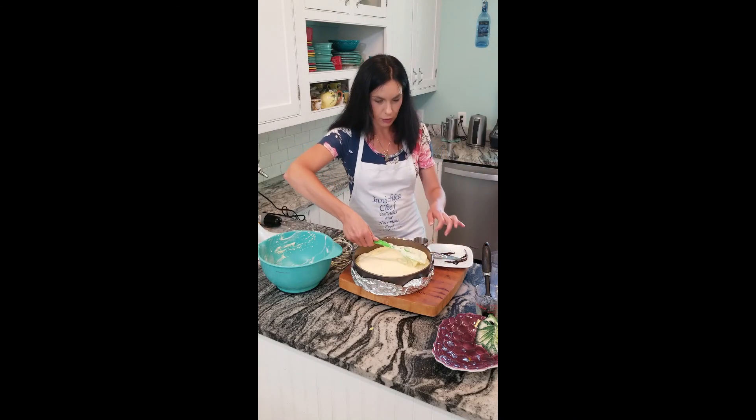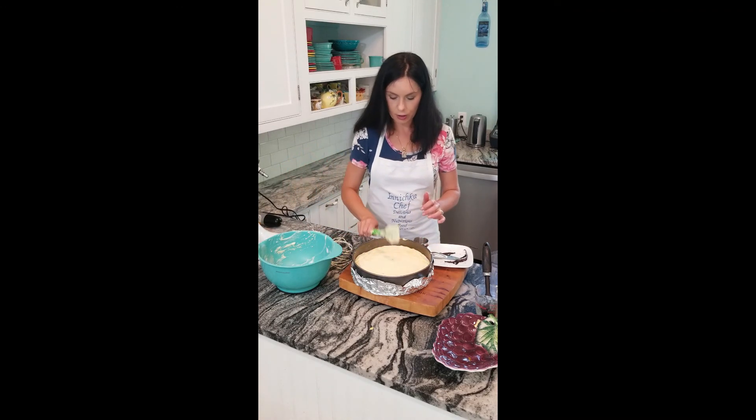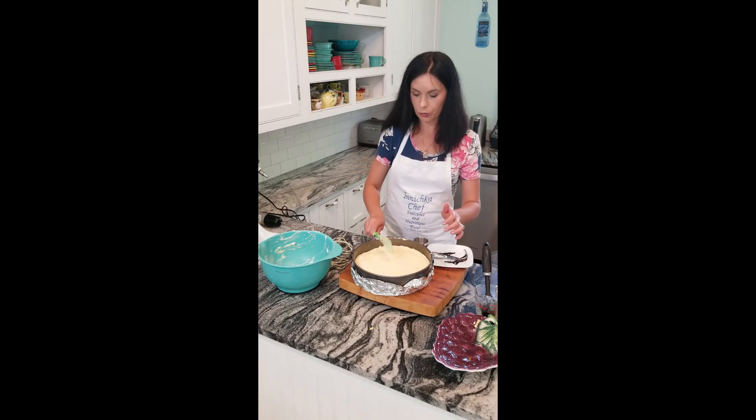The oven should be ready — it's 325 degrees. It's a 12-inch pan and it takes about one hour, so we'll watch it.